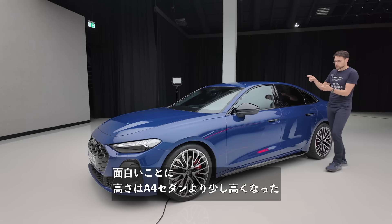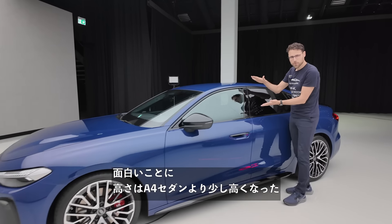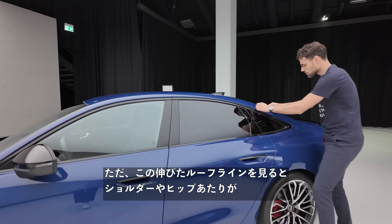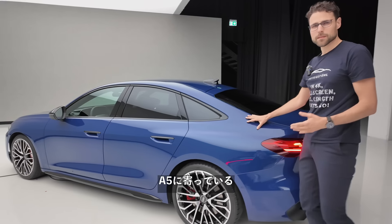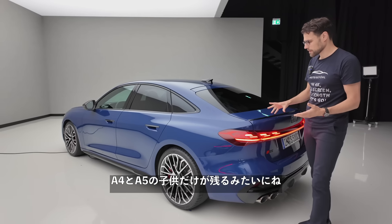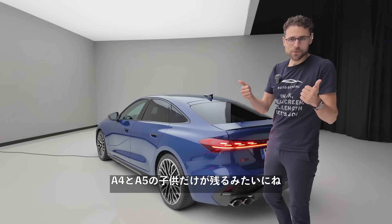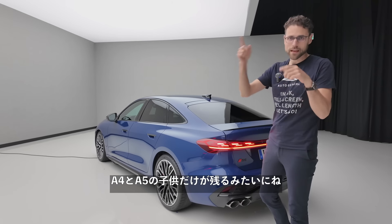The funny thing is when you look at the height, it's a little bit more A4 sedan. But then if you look at the stretched roofline and this shoulder or hip area, it's a little bit more A5. It's maybe like the A4 and A5 had a child, and then they themselves jumped off the cliff — the parents, not the children.